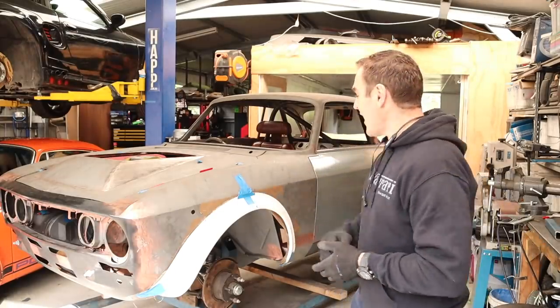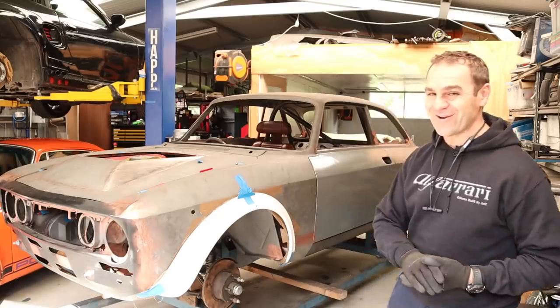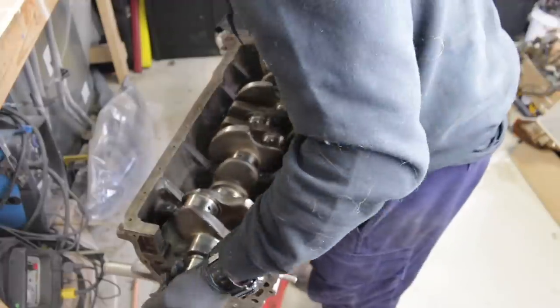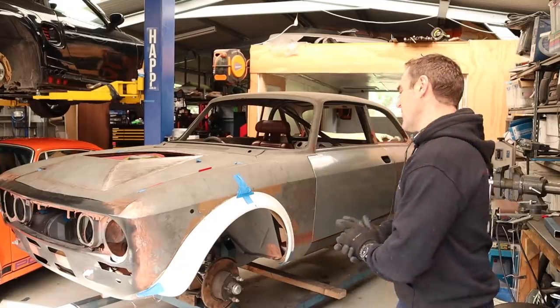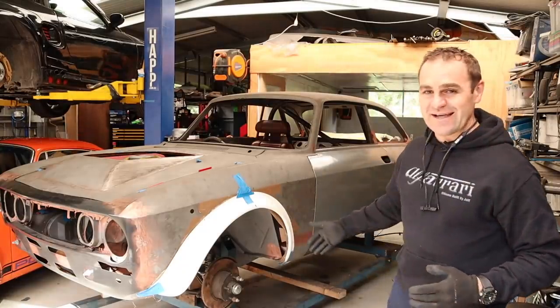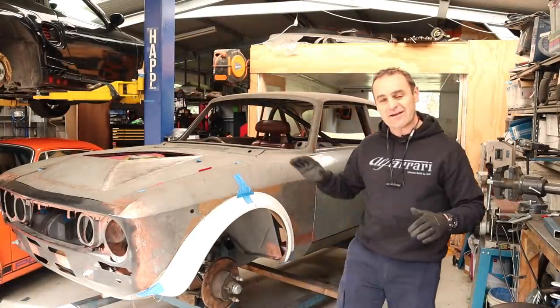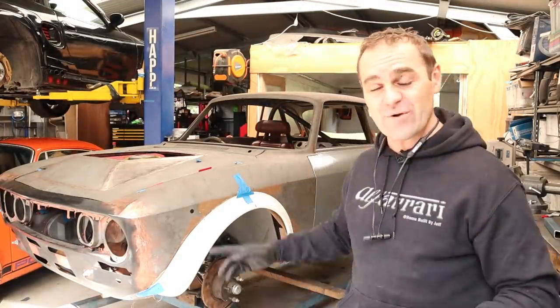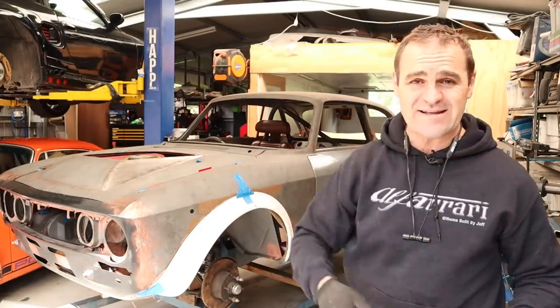Hey guys, welcome back to Home Built. In this episode we are back on the wheel arch flares on the Al-Ferrari. As you might have seen last week, I started putting the wheel arch flares onto the Al-Ferrari. It's a controversial topic, but if you want to catch up I'll put a link up above, and if you're enjoying these videos please think about subscribing.